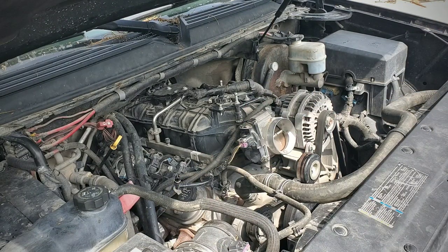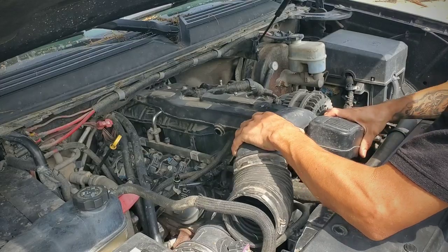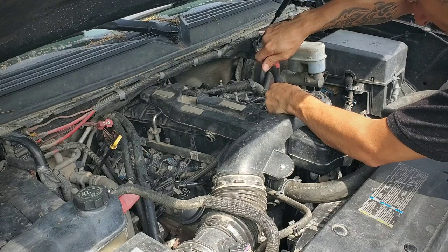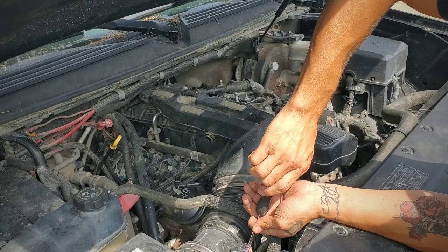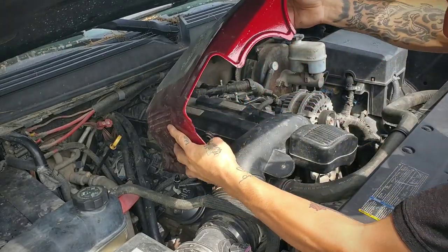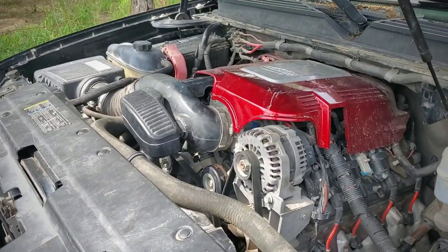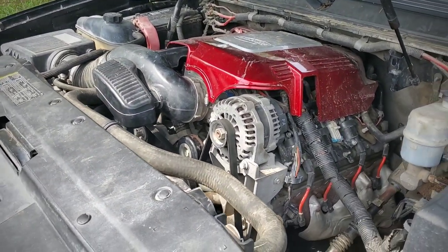That's it — just put everything back. Everything's back installed, the throttle body spacer is in there, battery is connected, so we're gonna go ahead and start the truck and see how she sounds.